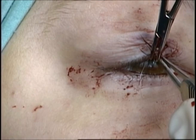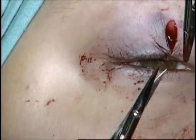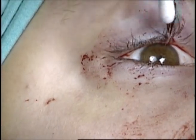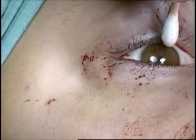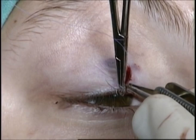The anterior lamella is then repaired by placing an additional 7-0 vicryl suture superior to the lashes, also in a vertical mattress fashion. This supports further eversion of the lid margin.